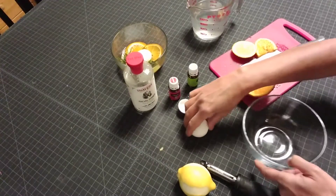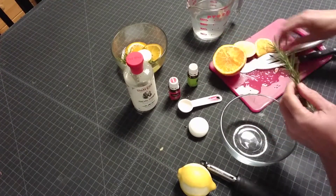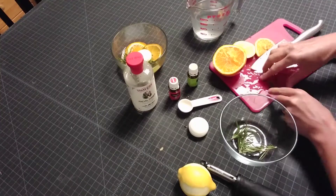So you need a ball, you need some rosemary — this one is coming from my vegetable garden. I cut it and put it in my bowl, and those two as well.